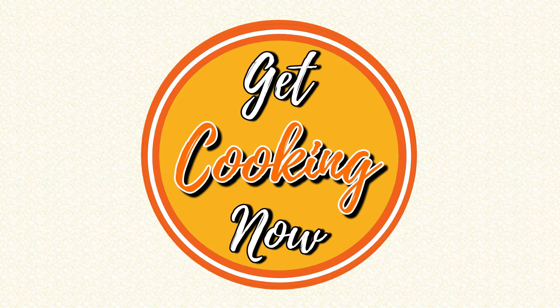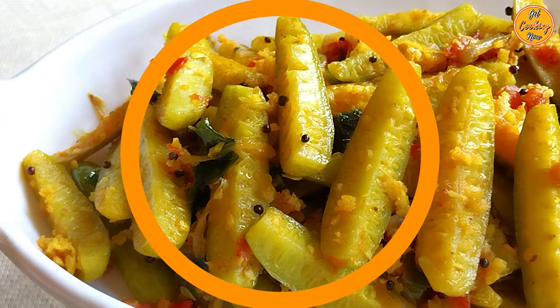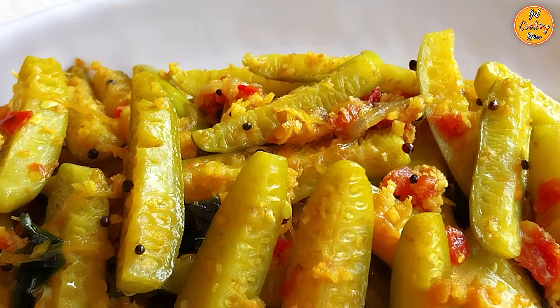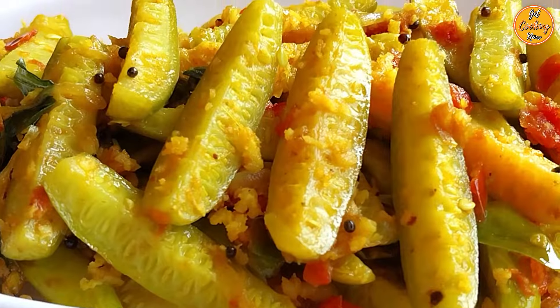Welcome to our channel, Get Cooking Now. My name is Laddi and today we'll be sharing with you a traditional recipe that's simple and flavorful.